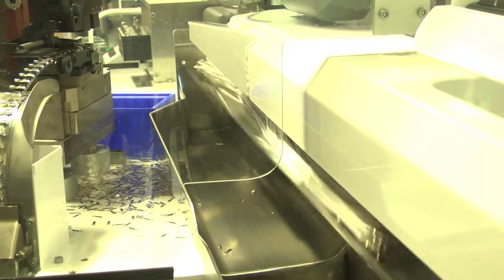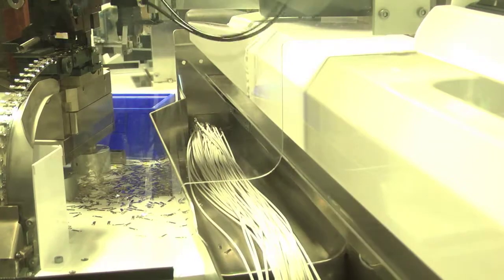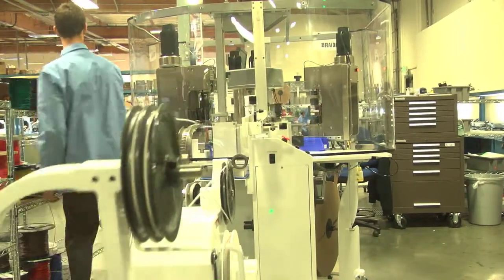This machine runs for a very high volume customer of ours and they're excited about it. They were just here recently, saw this, and said, 'When are you going to get the next one?' So it's going to pay for itself within the next six months.